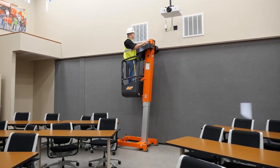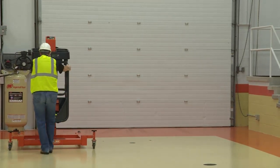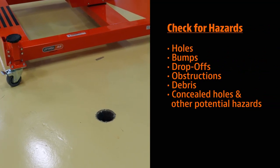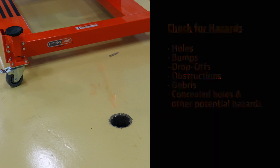Do not elevate the platform while on a slope or on a soft or uneven surface. The user must be familiar with the operating surface. Keep the base of the machine a minimum of 0.6 meters or 2 feet from holes, bumps, drop-offs, obstructions, debris, concealed holes and other potential hazards at the ground level.